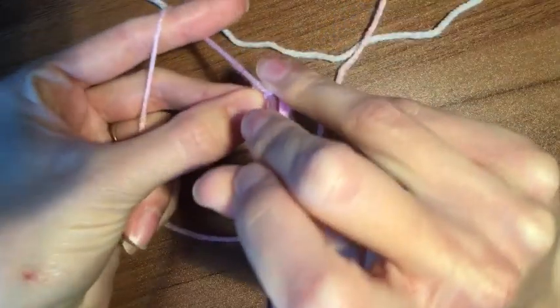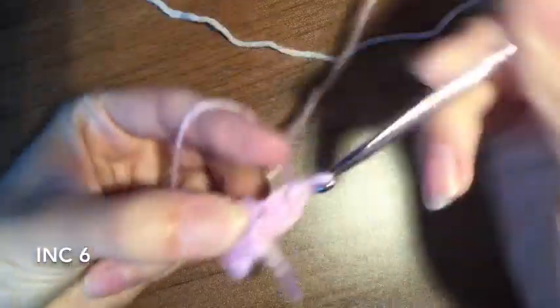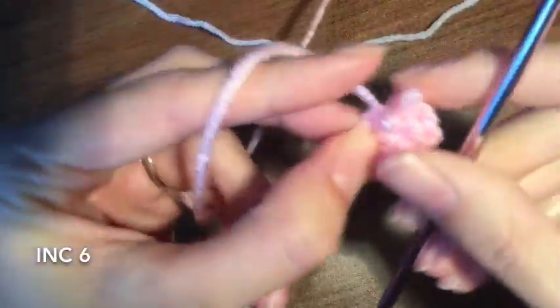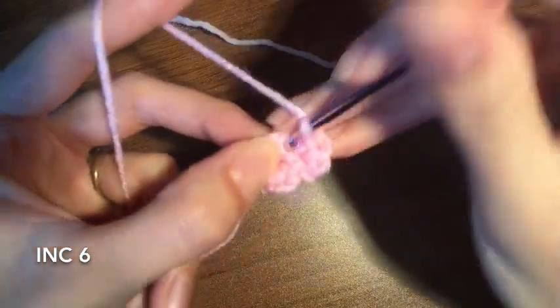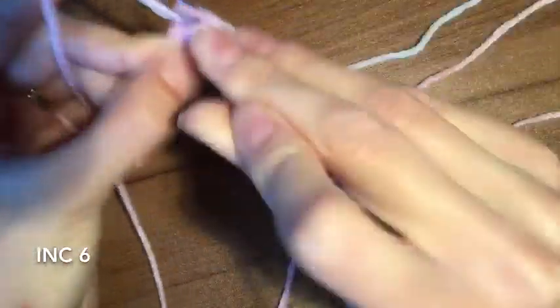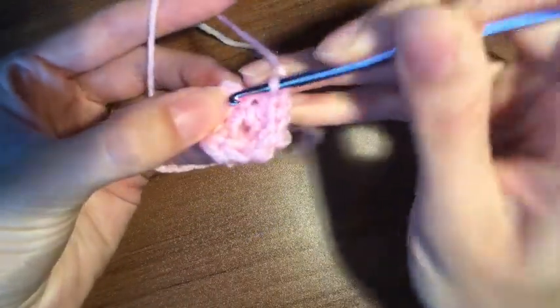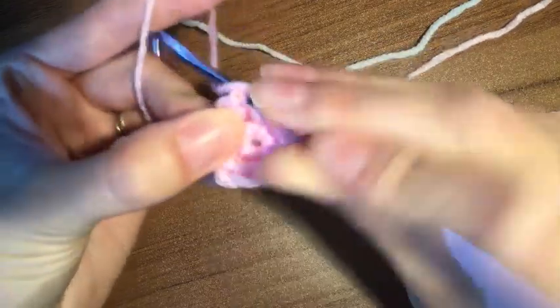Your next round is just going to be doing increases. So you're going to do two in every stitch — and 12. Find your first single crochet, go right in there, grab and pull through. Chain one.